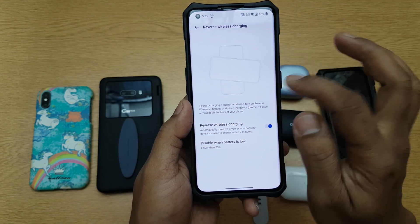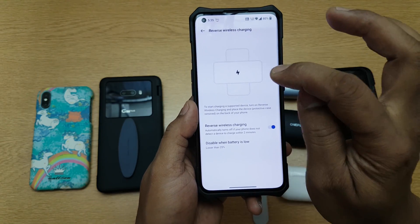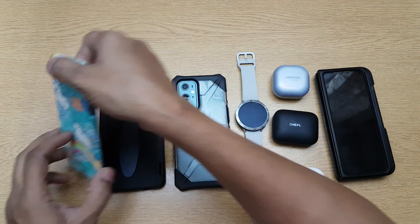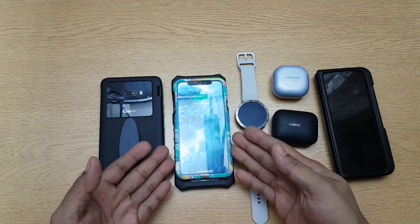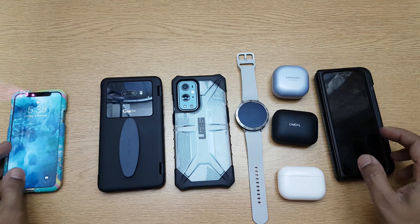Once switched on, it says to keep the phone face-down and place any wirelessly charging device on the back. Starting with the iPhone 10 — I lock the phone, place the iPhone on top, and instantly it starts charging, no issues.